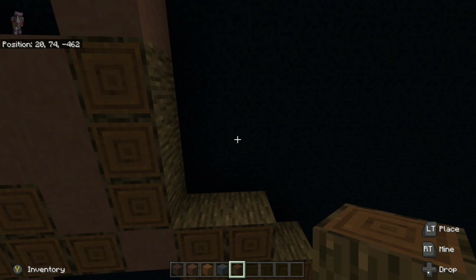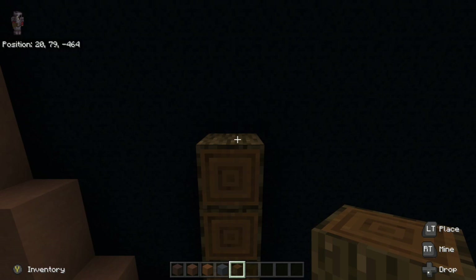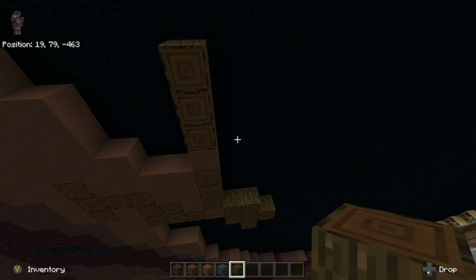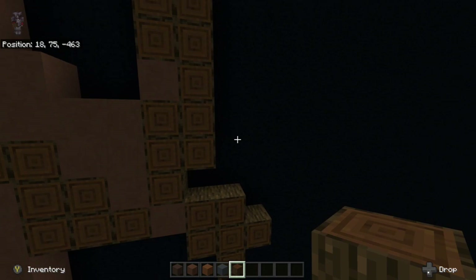To the right of it, let's go ahead on top of the dark oakwood log — let's go up three — one, two, three. And then to the right of it, we're going to go down all the way back to the second dark oakwood log, the one in the middle. So we're going to go one, two, three, four, five, six. Right there.